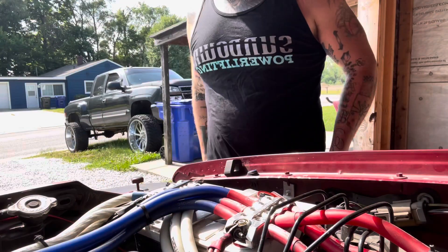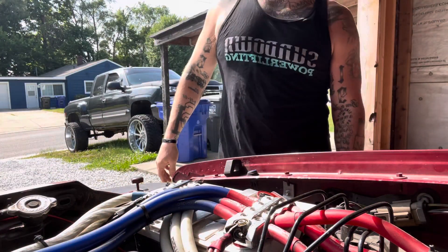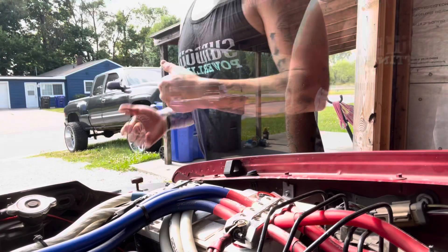Alright guys, welcome back to the channel — we're fresh back from Slamology, got some new tees, got some new equipment. Today we are going to swap out this front Excess Power Titan for a cap bank, and then the Titan is going to go in the rear of the Explorer. So I'm just going to go through this part and we'll show you.